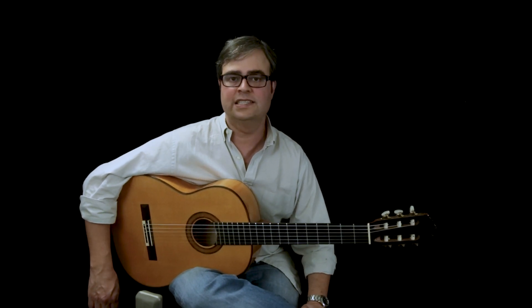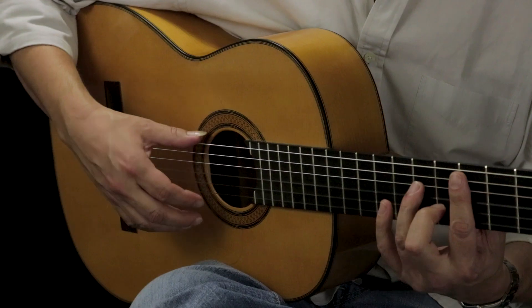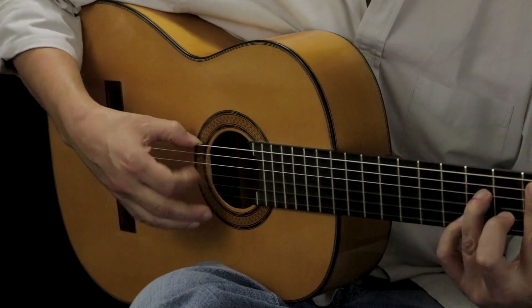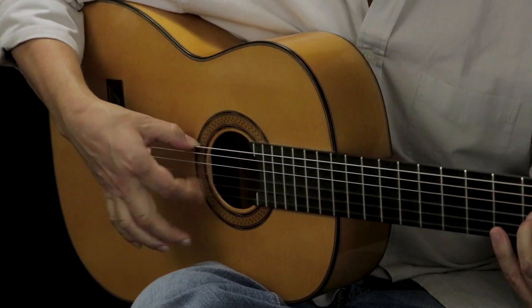Welcome to Flamenco Explained. I'm Kai Nerezo and I have a little tip for practicing your rasqueados today. One of the things that I notice a lot of people struggle with is hitting the fifth string. Especially por medio, the roots of so many of our voicings are on the fifth string, so you end up with a really thin sounding rasqueado if you're not hitting that fifth string.